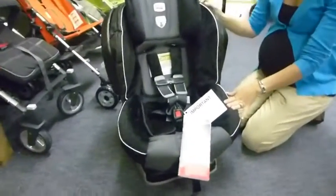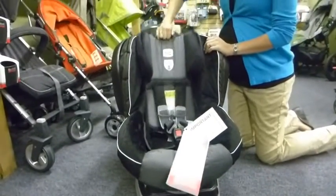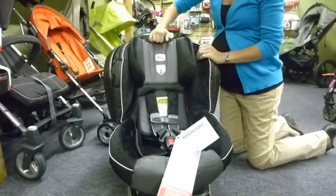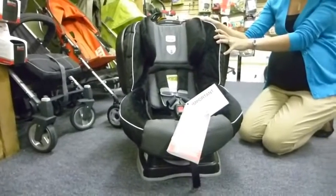One of the cool things about this seat is it has a no-rethread harness, so as your child gets bigger you just slide the headpiece and adjust it to the appropriate shoulder height. This seat will go from birth up until 65 pounds and 49 inches total.